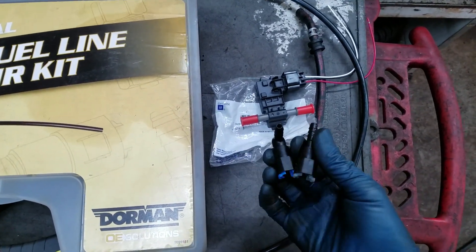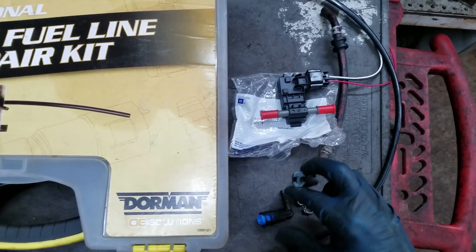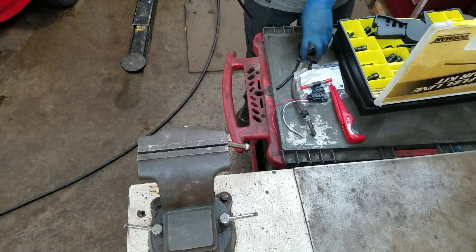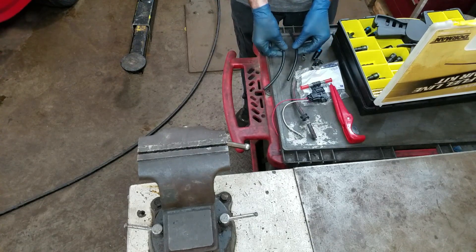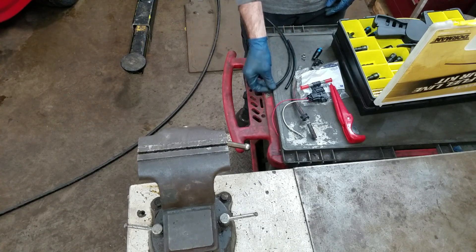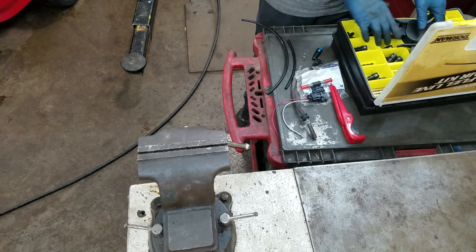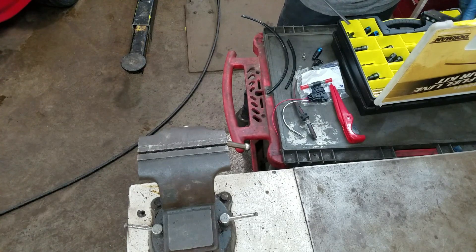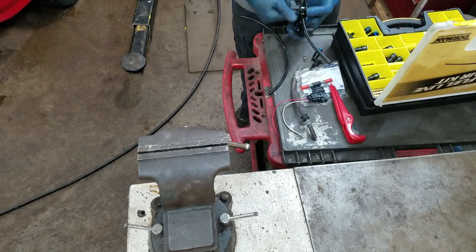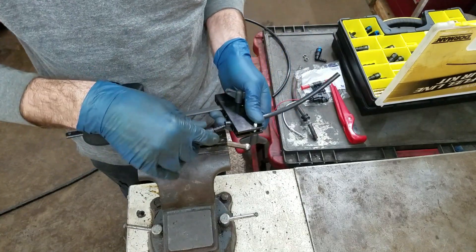I got a couple of fittings from the nylon repair kit that go from 5/16 to this 3/8 quick connect. If you don't have one of these fancy tools, you can get these connectors and use this. Some people just use a caulking gun and a hose flaring tool — if you want to look that up on the internet there's a bunch of people that don't have this kit that can show you how they do it that way. It works.